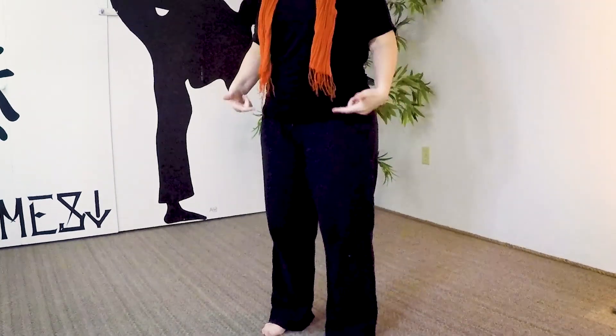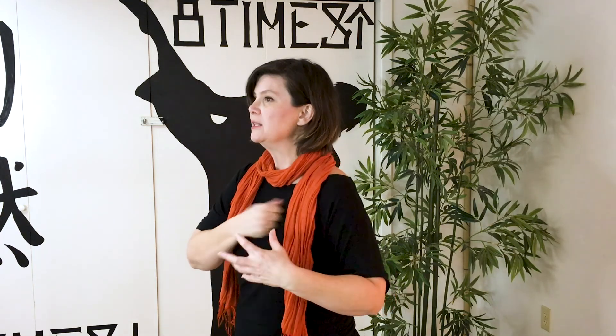We're going to start with a practice called tapping. This is sort of like a body tune-up. Just make some loose fists for me. Make sure as you're standing that you've got your knees nice and soft so the energy can flow. We're going to start tapping on the chest. Imagine that you've got all of these points all over your body, and every time you tap on that point, you send energy into your body.